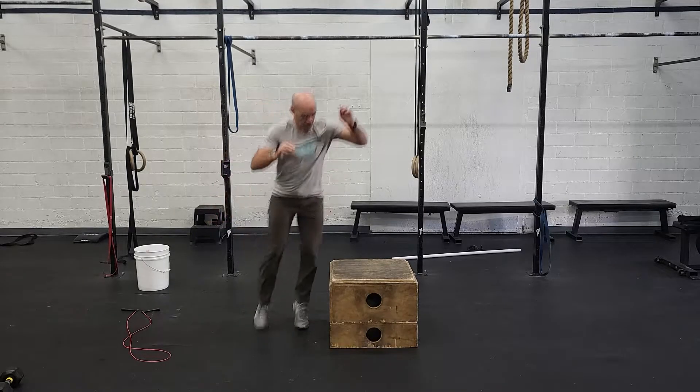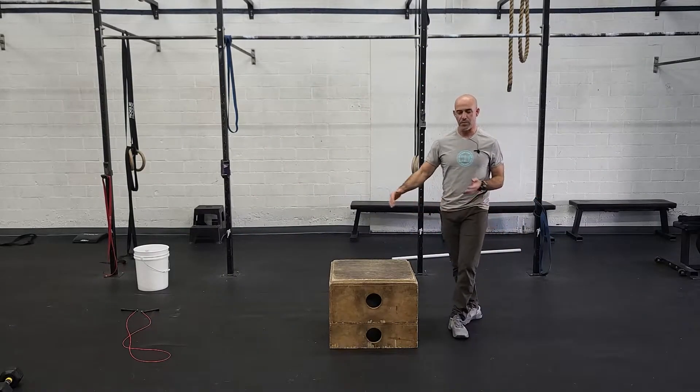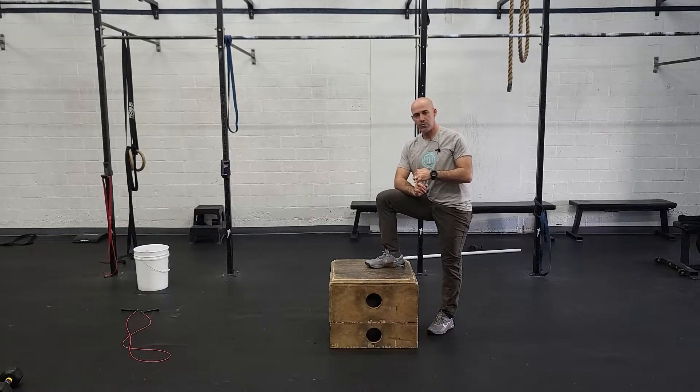The faster way is going to be lateral because you don't have to turn around, but it's a little bit harder to jump side to side. So 15 reps there, rest the remainder of the minute.